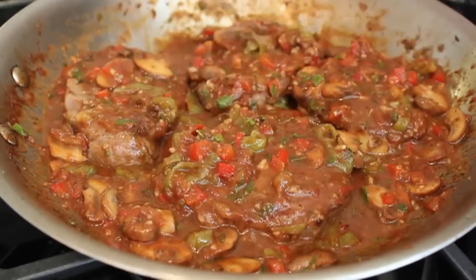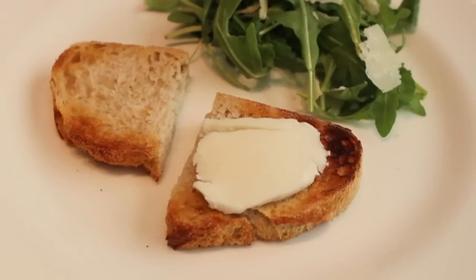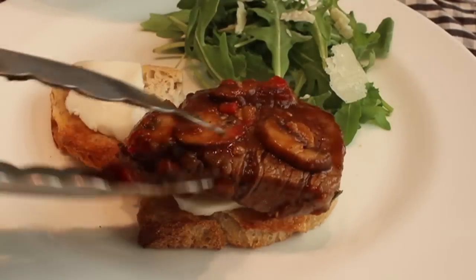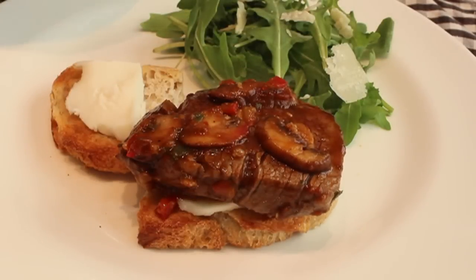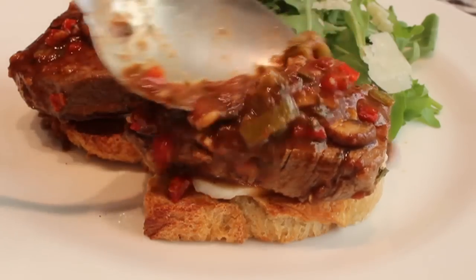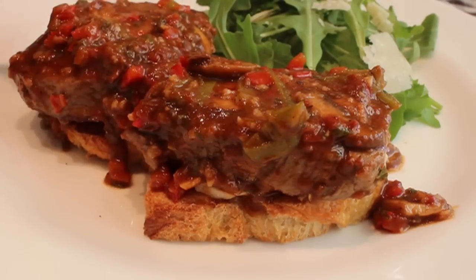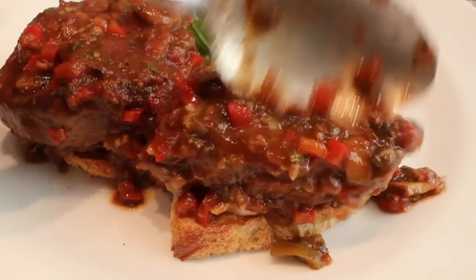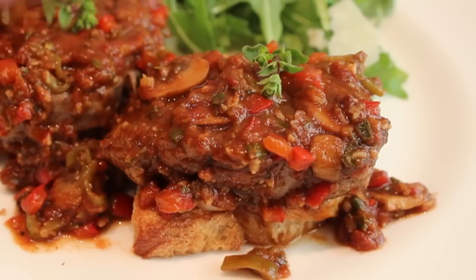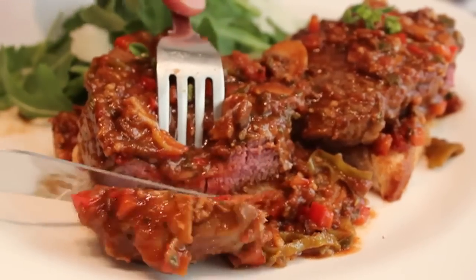The steak pizzaiola is ready to serve. Sure, we could just throw it on a plate and it would be amazing, but we're going to take it up a notch — literally, to add some height — by putting some toast on the plate. In addition to the height, we're going to add a thin slice of mozzarella before we put the steak down. Recent studies have shown hiding cheese underneath the steak increases the diner's pleasure up to 34%. That's optional but a very nice little touch. Then spoon over the sauce and garnish with a little more oregano.